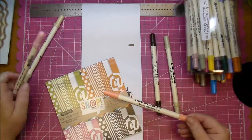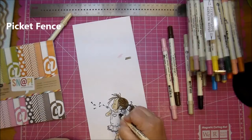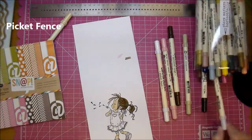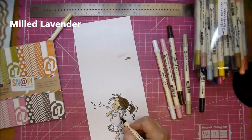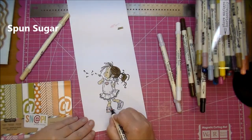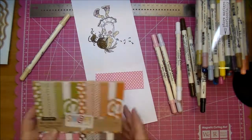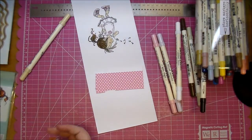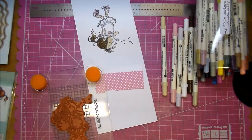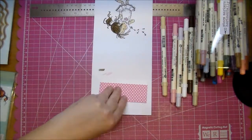Now I'm picking out some pattern paper for her little skirt, matching the color with it. For her shirt I'm using Picket Fence — just add a little white — and then going over with Milled Lavender just around where the artist added shadows to the stamped image. For her shoes I use Spun Sugar, and the little heart on her top as well. Now I'm just inking up the skirt part so I can press it down onto that pattern paper and fussy cut that out.